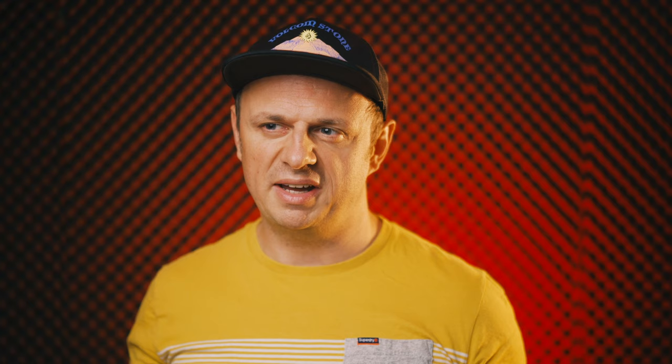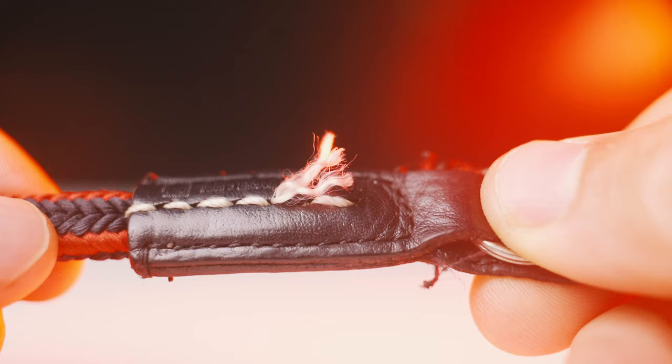When it was brand new it looked great, but after a while it got really fuzzy. It doesn't look nice anymore, and when you bring the camera up to your face it tickles on your nose, especially on a camera where the viewfinder is off-center like on the Leica Q.